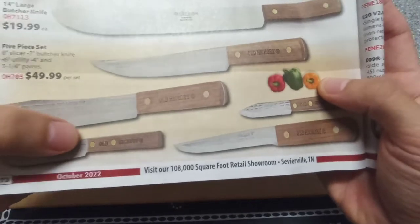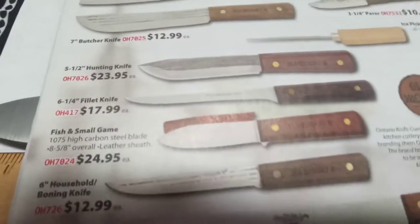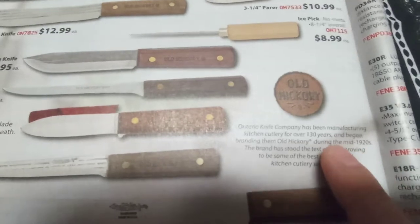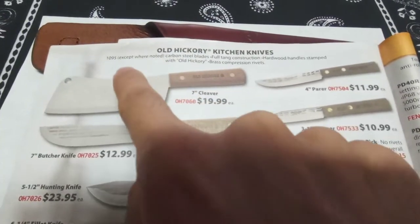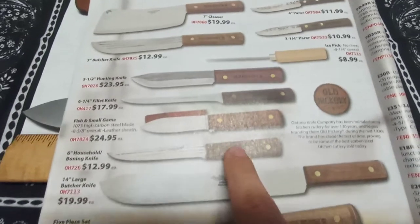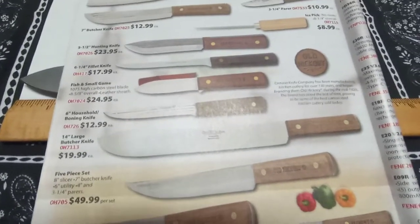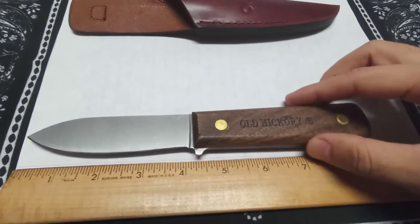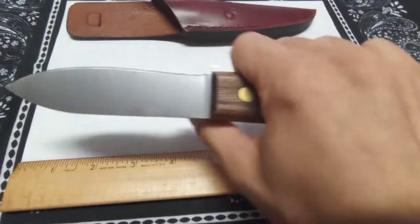I'll hold it up to a Mora to show the similarities since they're priced around the same range. Here's the Smoky Mountain Knife Works magazine for October — they list this knife right here as 'Small Fish and Game' for $24.95. So you're getting all that for $24.95 from a company that's been around for over 130 years. It's 1075 steel versus their 1095 option, but it's all budget entry-level stuff. It's good stuff — really good stuff. It's high carbon, so it'll be super easy to sharpen in the field.